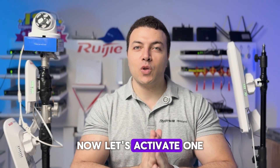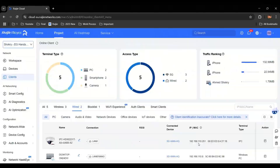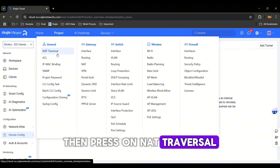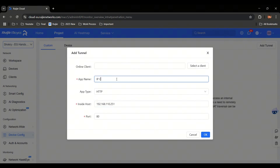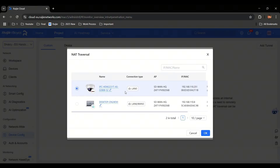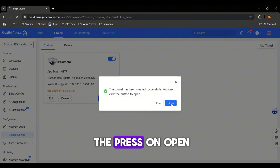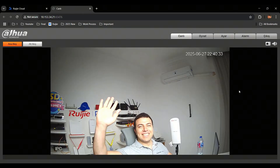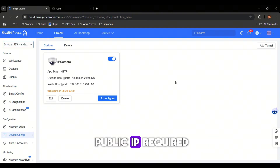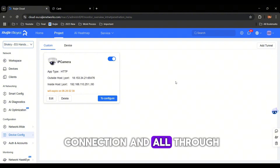Now let's activate one of my favorite features — NAT traversal. This allows you to access the camera's web interface remotely. Get the IP, go to Device Configuration, then press on NAT Traversal. Add the tunnel, enter the IP — or you can easily select the client — press OK, enable, and press Open. With just a few clicks, you are inside the camera's interface. No port forwarding, no public IP required, no need to subscribe to static IP services. Just a seamless, hassle-free connection, all through the Regia Cloud.